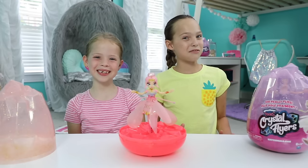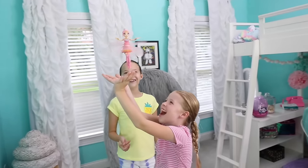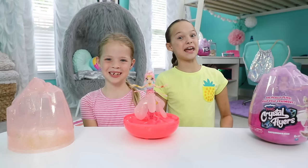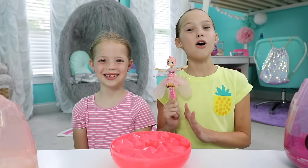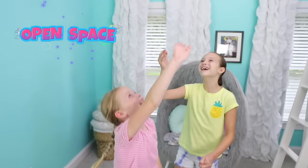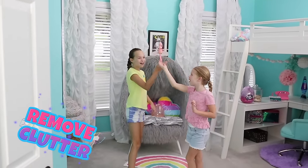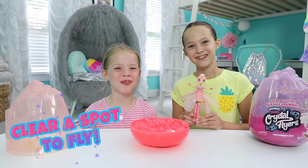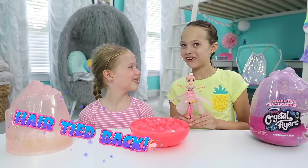Before we start flying, we need to talk about the most important thing when it comes to flying your crystal flyer. This girl right here is not the outdoorsy type. Crystal flyers are for flying indoors only. It's also important to pick the perfect pixie spot. Always pick a nice open space and make sure there's nothing you can trip on when guiding her around — no cords or anything. Clear a spot, make room, and get ready to fly. And one more thing: always put your hair up or tie it back before you fly.